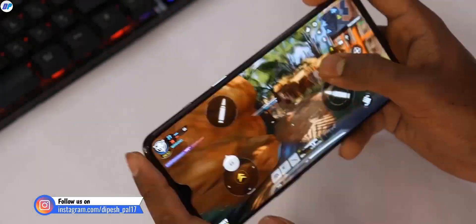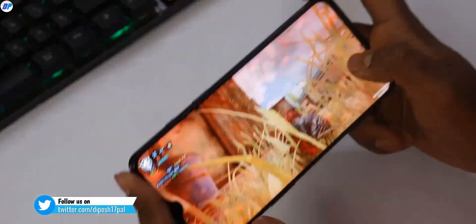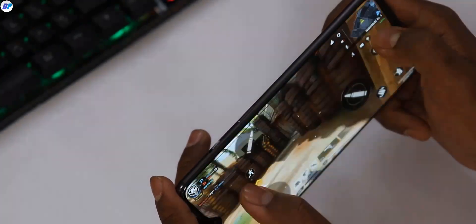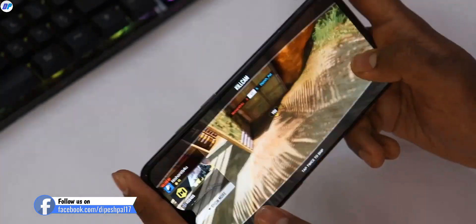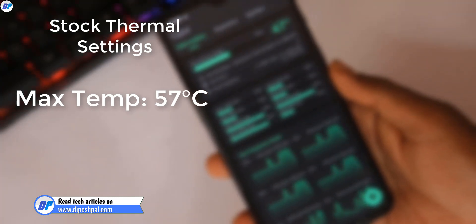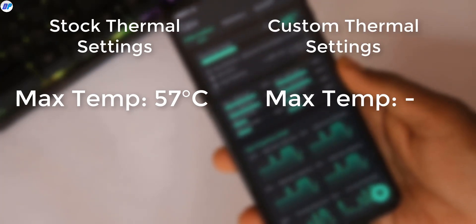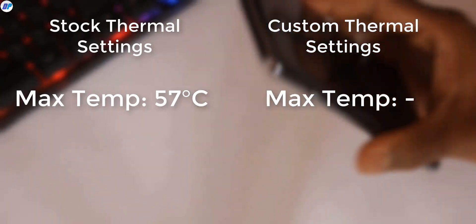If people want to reduce throttling on their device, they can install a thermal disabler on their mobile. This thermal disabler Magisk module replaces your mobile's stock thermal settings. For example, your mobile's stock thermal settings may be set to 57 degrees, but if you replace those settings, you can continuously use your CPU and GPU without limitation.